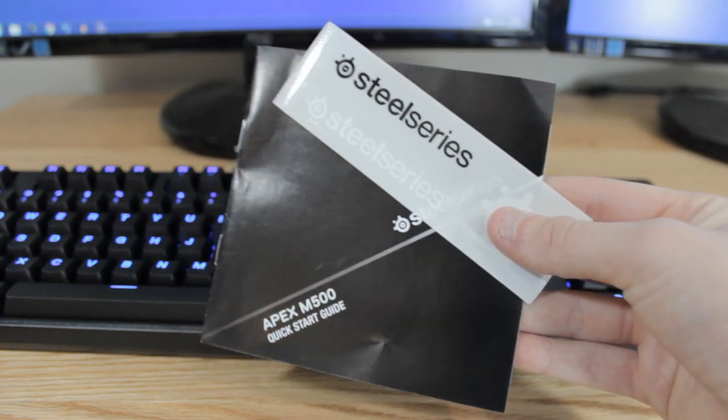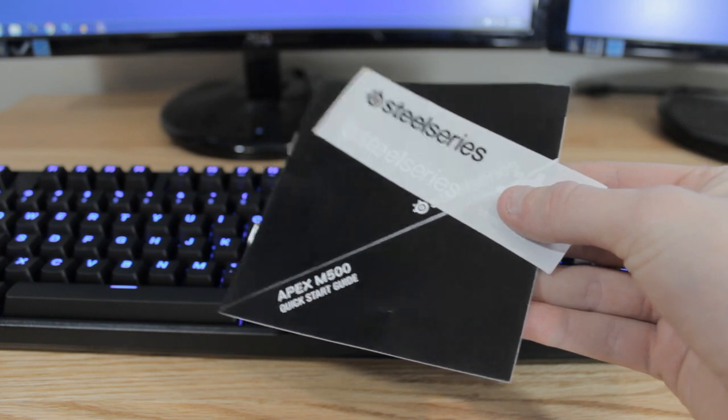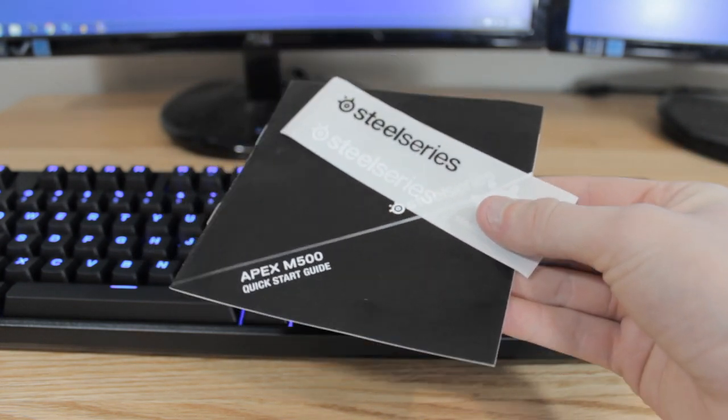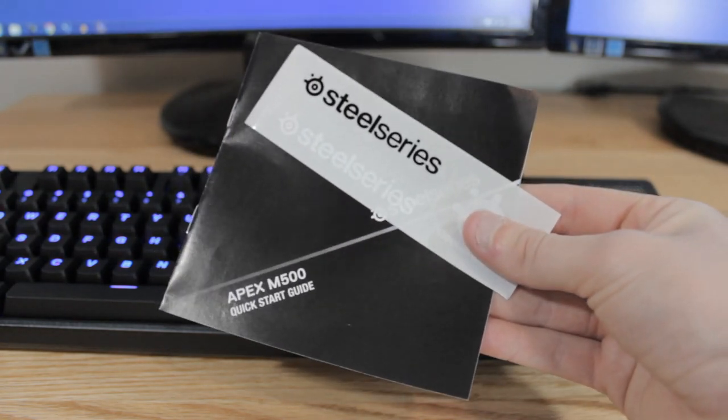Let's start by talking about what you get in the box. When you first receive this keyboard, the only two things you're going to get are a quick start guide slash user's manual, and then two different stickers — a black and a white one. And these are the only two things that actually come in the box.